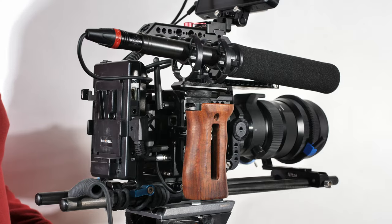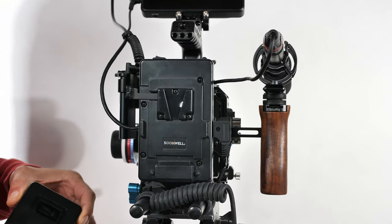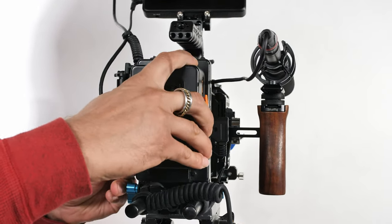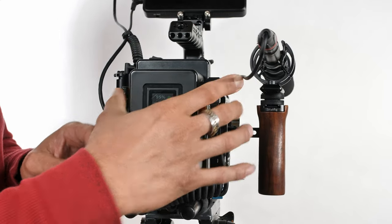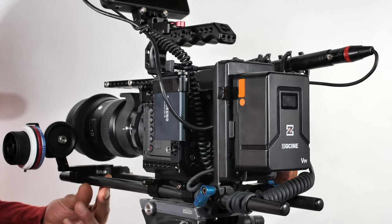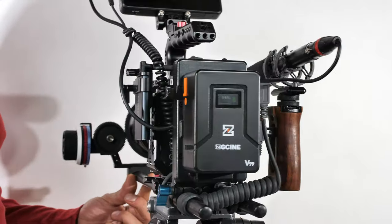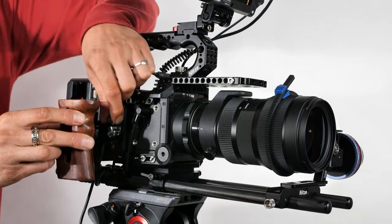At the back of the cage I have a V-mount battery plate, which is mounted to the rig via the dual 15mm rods. The plate has a bunch of different output options, allowing me to power multiple accessories. I can simply slide in my V-mount battery and power my camera, monitor, and any other accessories.